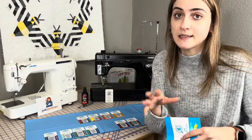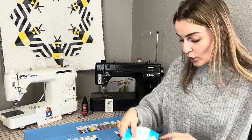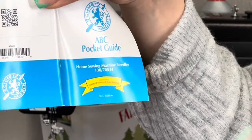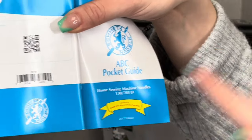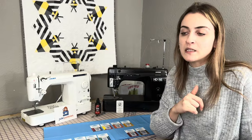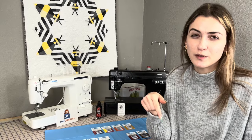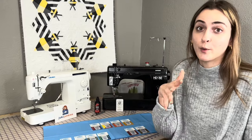Let me go over the universal sizing. These are just regular home sewing machine needles — the 130/705. This is the size that literally about 90% of modern home machines use. These are going to fit the Jukis, the Janomes, and most machines. If you have any specific questions, feel free to ask in the comments about whether it fits your machine.